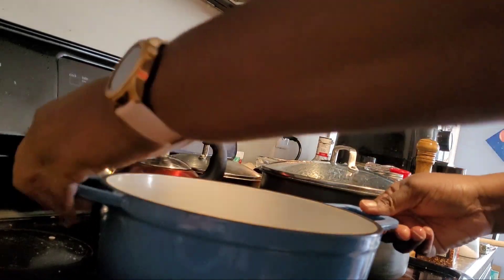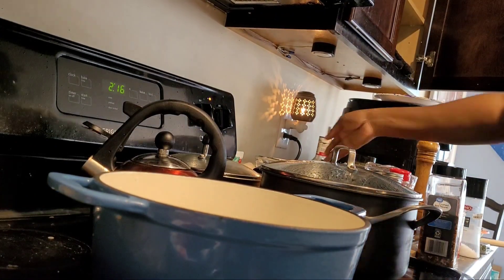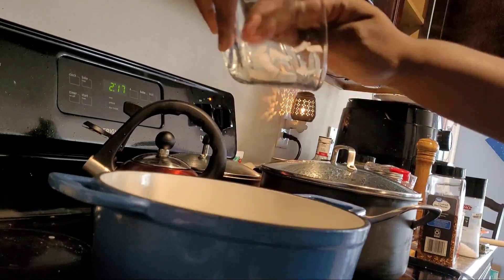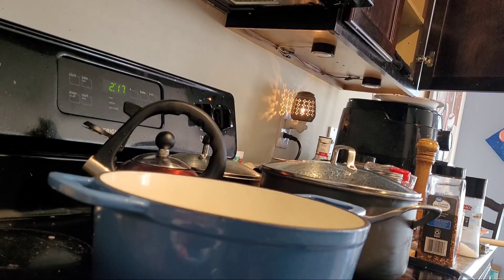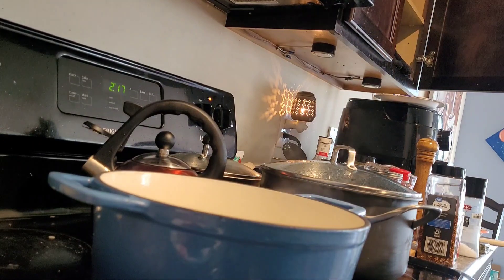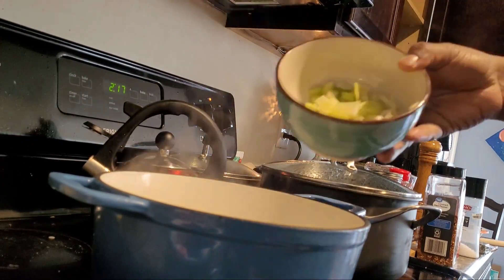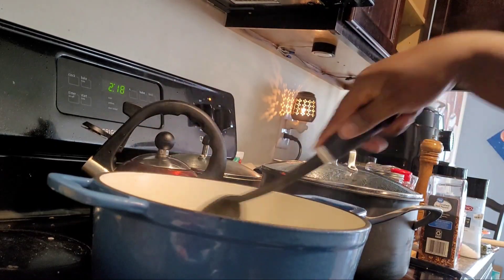I started off by getting everything together: olive oil, one large sweet onion chopped up, three sticks of celery diced, three medium carrots diced, six garlic cloves chopped finely, crushed red pepper flakes, low-sodium vegetable broth — about three and a half cups — salt, cracked pepper, two bay leaves, one large sprig of sage, and one small sprig of rosemary tied tightly together.